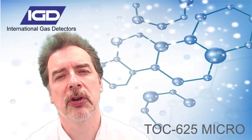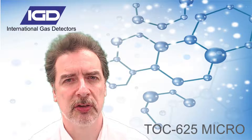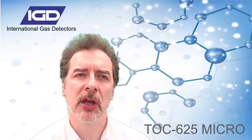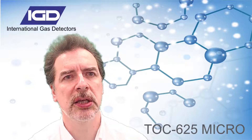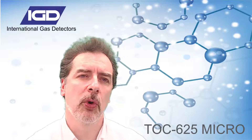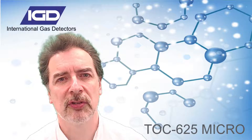For small applications, you no longer have to compromise on quality. TOX625 offers hassle-free installation. Pre-calibrated and with auto-discover and setup features, this system is fast to deploy and simple to operate, making it ideal for small installations with up to eight detectors. So please, watch the presentation and step into the future with International Gas Detectors.